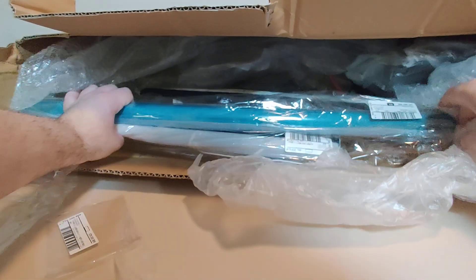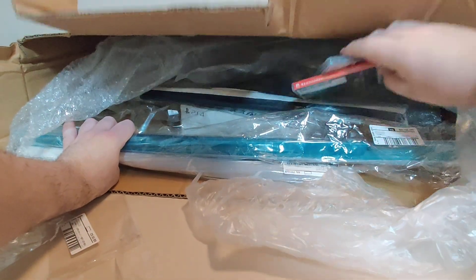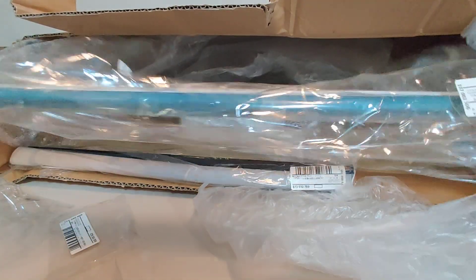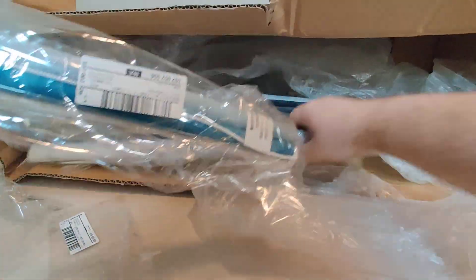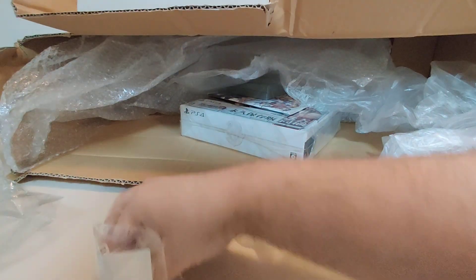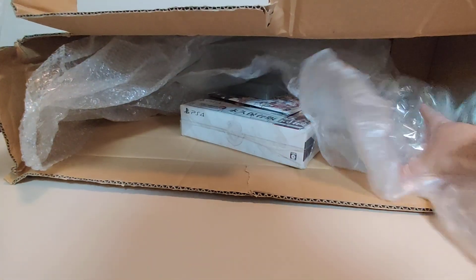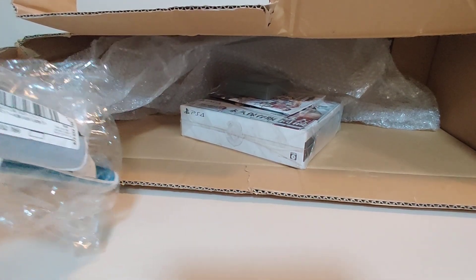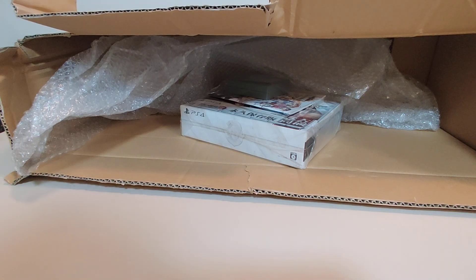Okay, this is why the box is so big — this box is huge because of these. I got one, two, three wall scrolls. We're going to look at those later because these are huge, so we're going to save them for a bit. Let's clear the way in this box a little bit more for some of the other stuff that we have.